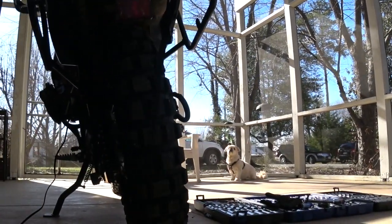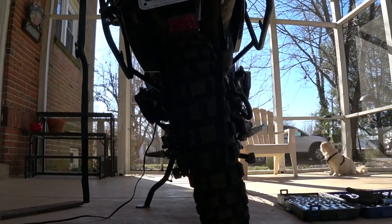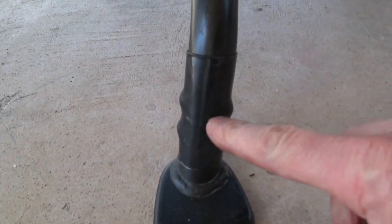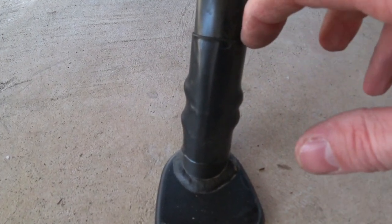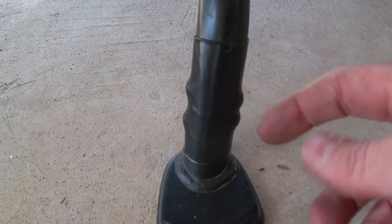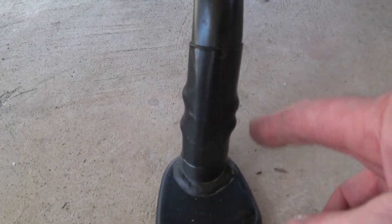Now look at that difference — that is a lot different and a lot safer. Right now you can see it's been cut right in here and this is a big piece of heat shrink on there, probably with adhesive in it. What my friend did was cut a half inch out of the side stand, put a solid round piece of Delrin in there, drilled holes through it, screwed it back together, and put heat shrink on there to keep moisture out.